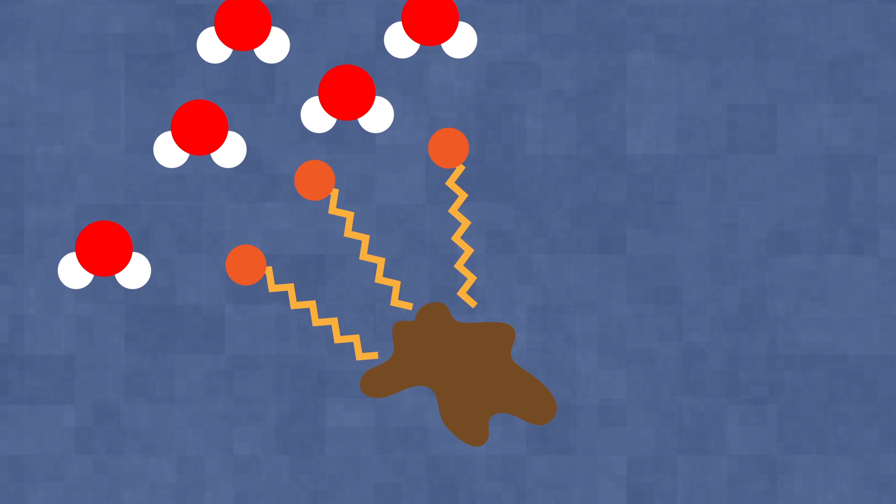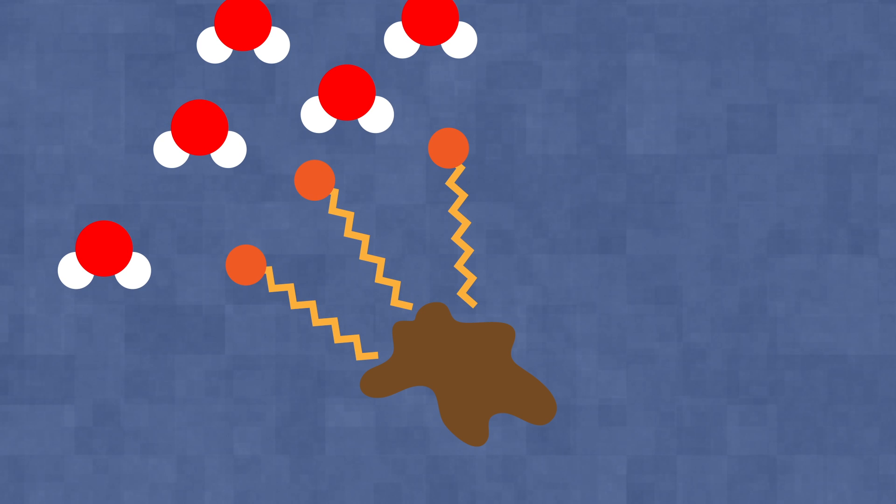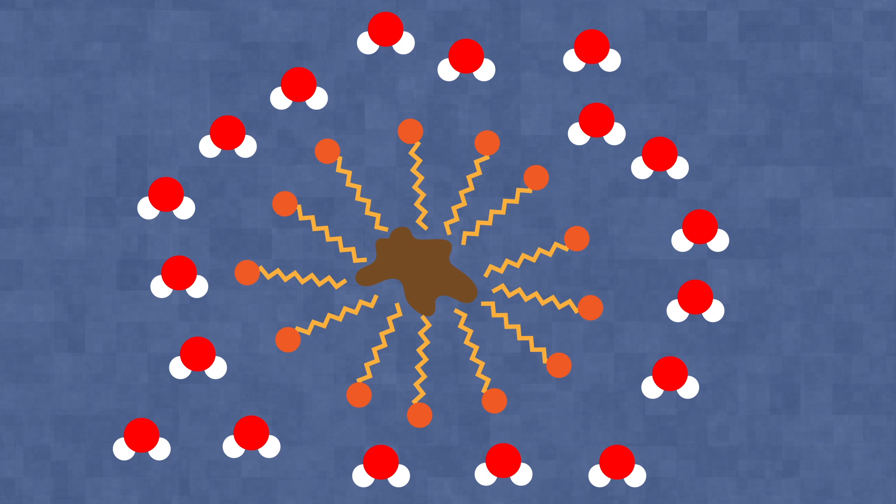Now all of the hydrophobic parts will want to be as far away from water as possible, so they will begin to form structures called micelles. These micelles will have all of their hydrophobic tails on the insides and all of their hydrophilic heads on the outsides, so you have these little spheres of detergent molecules which surround the grease molecules, and they can be easily washed away with water.